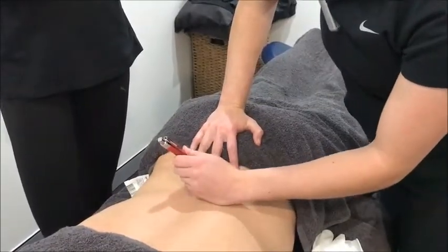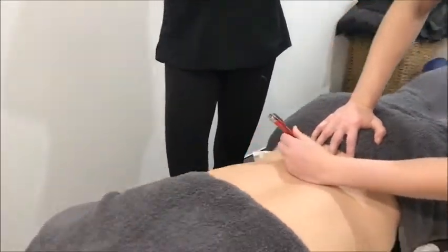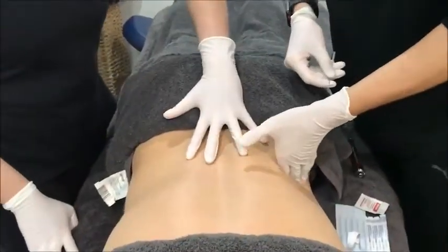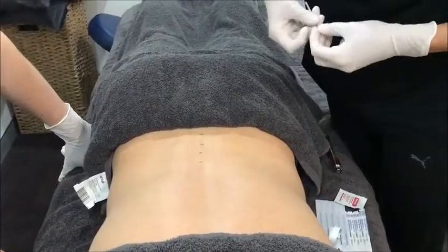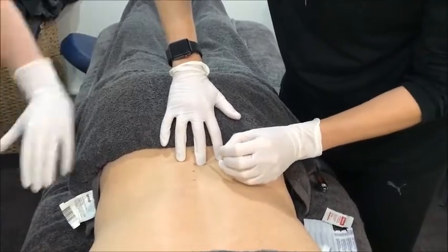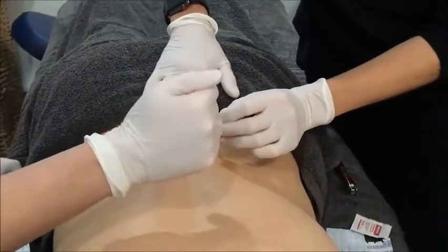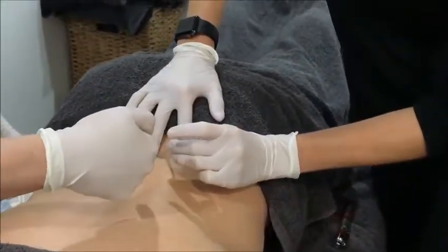For iliocostalis, coming a little bit more lateral, so that angling again — more on that medial angle. Always trying to hit laminar, so helpful to bracket like that. When you're needling someone's spine, the more hand contact you can have the better. So we're obviously going to go a little bit more back towards laminar, a little bit more medial.